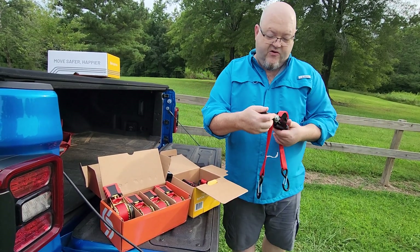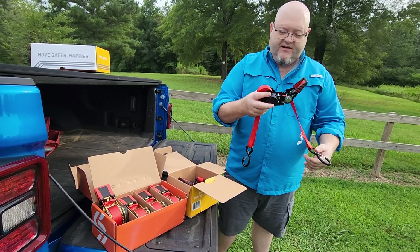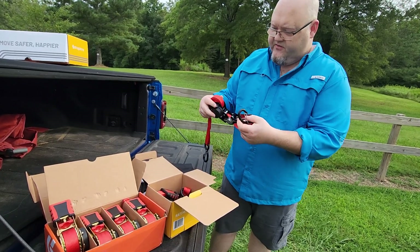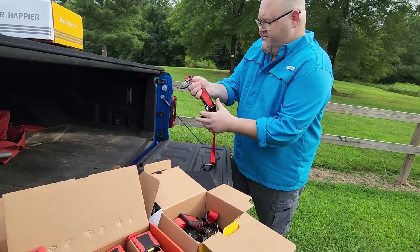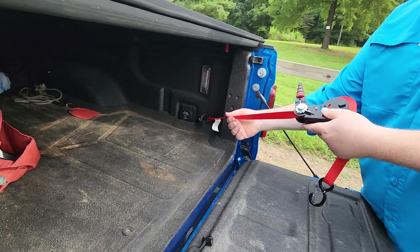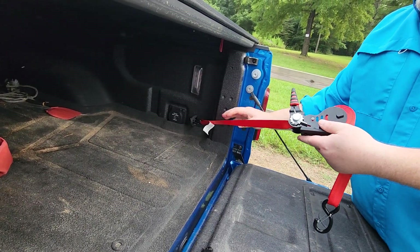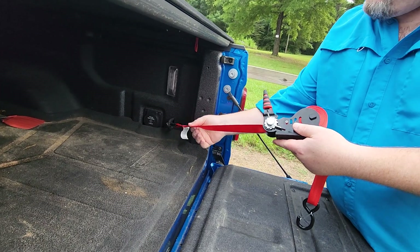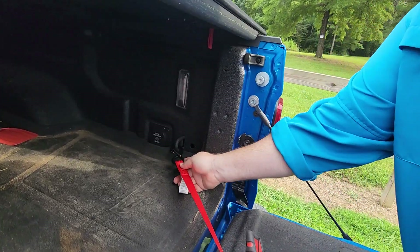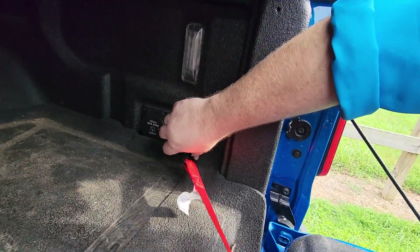Not only is it retractable, but it also has these little spring-loaded clips on it. So if you hook it in — like right here on the hook — if you hook it in, it's not going to come unhooked. Let's say you hit a bump and your strap becomes loose; that little spring clip right there is going to keep it from coming loose and bouncing off that hook.